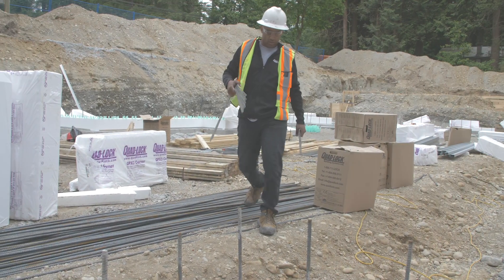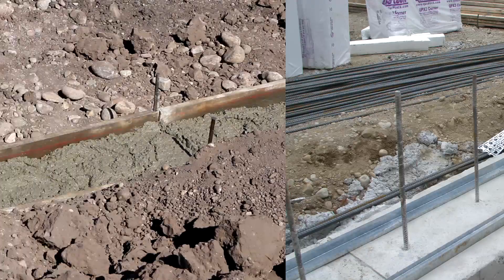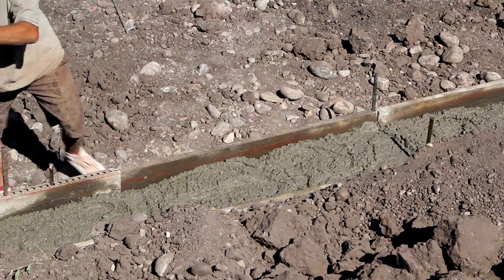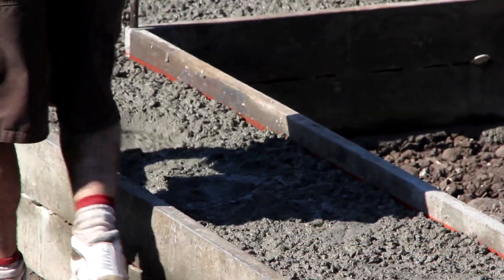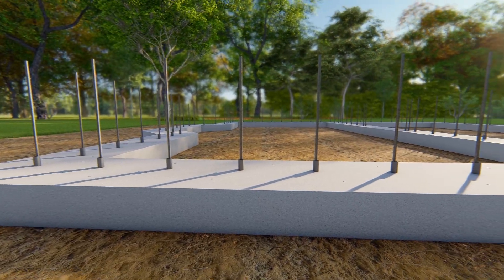Good preparation and job site organization are key to an efficient and high-quality build. Footings poured to within one quarter inch of level will make the job much easier. When pouring footings, trowel the edges smooth where track will be laid.